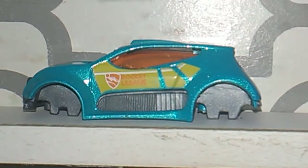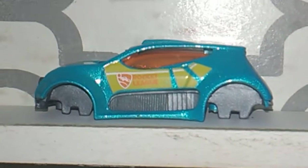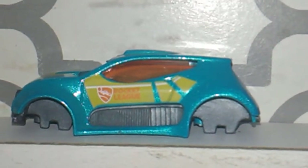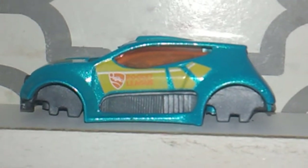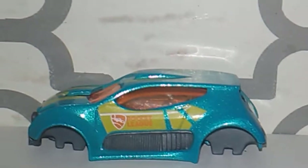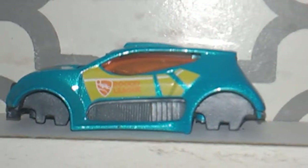Hello, it's Mike. I'm here with some wheel swapping. This here car is one of those Rocket League cars from the 5-Pack. I could care less about this here car, so I took the wheels off of it.